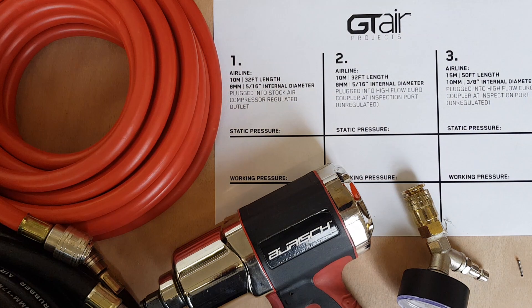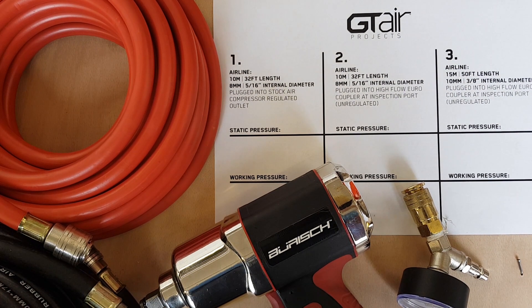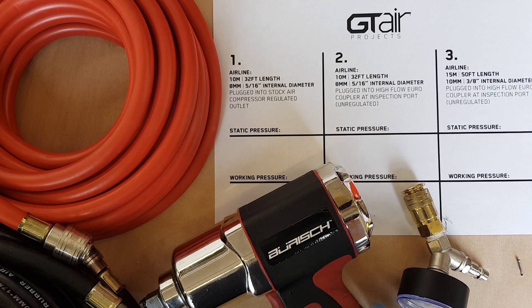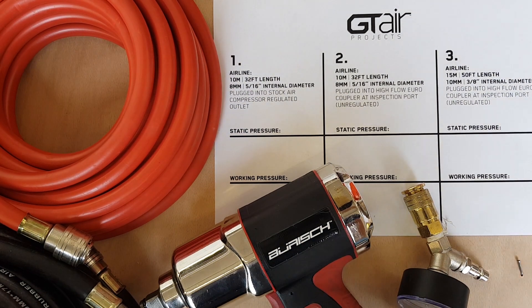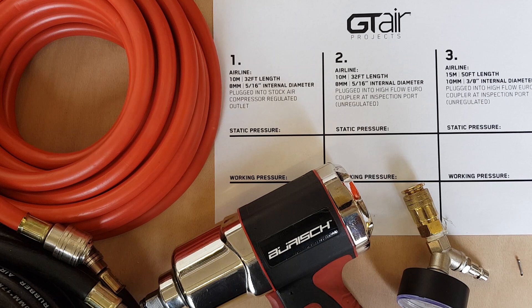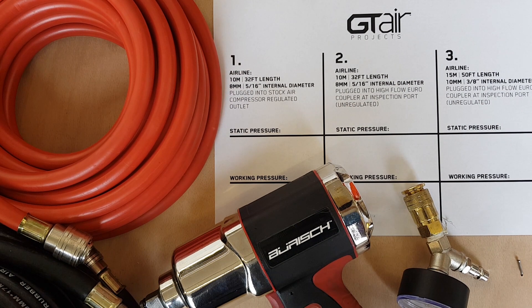There are many air tools that are quite air hungry - an impact wrench, things like sandblasters, DA sanders - and in order for us to extract the best performance out of these tools, you're going to want to keep in mind that they're only going to be as powerful as the air volume and pressure that's supplying the tool.